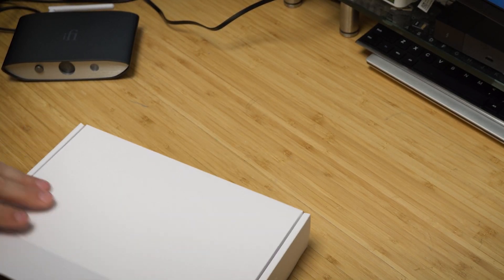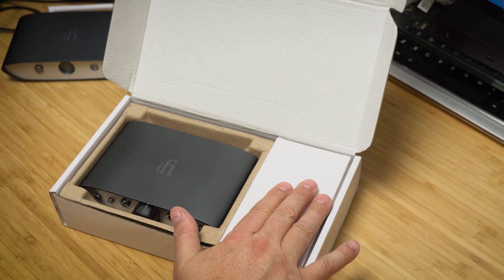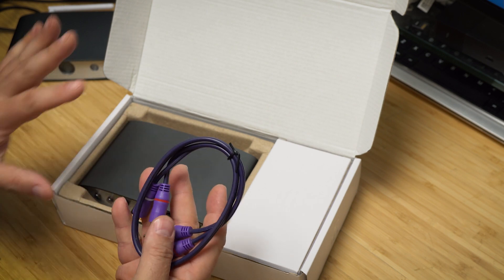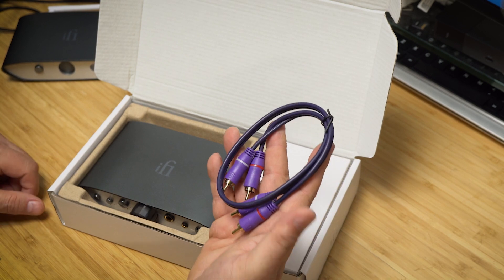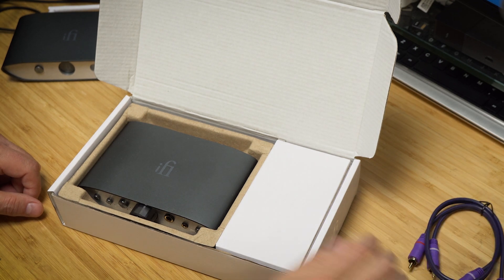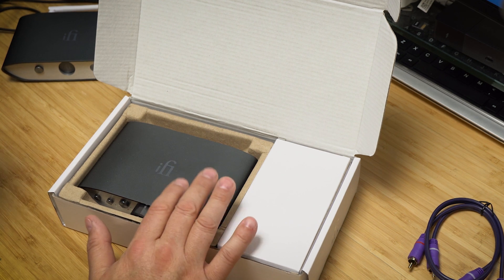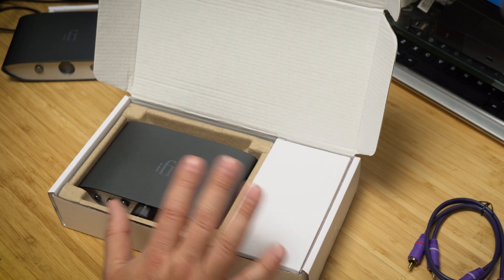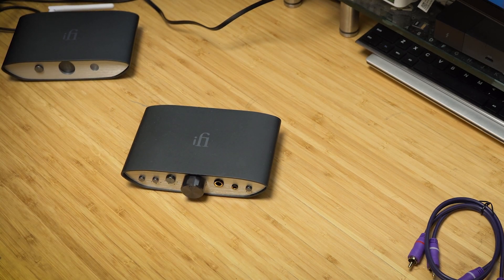Let's get to this Zen CAN. I've already unboxed it — this is effectively a used device they sent me. It comes in this little box. What's typically in here is a purple RCA cable they include with all the Zen devices, and this one also came with a power supply, which is nice. The original iFi Zen CAN I reviewed a few months ago didn't come with a power supply.